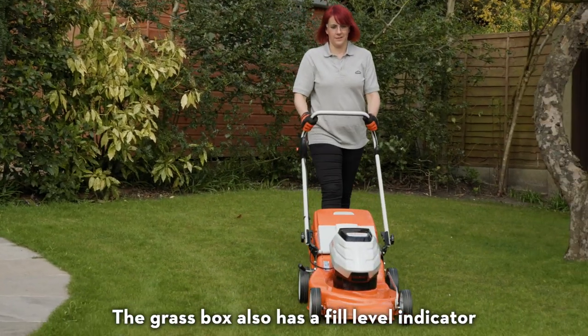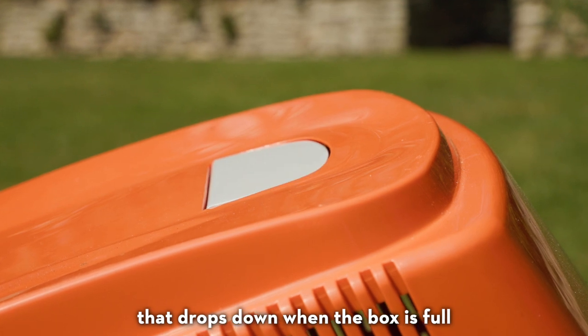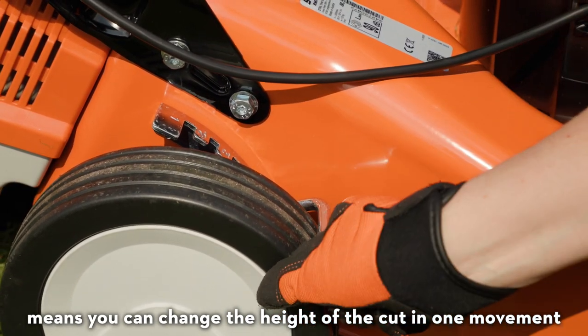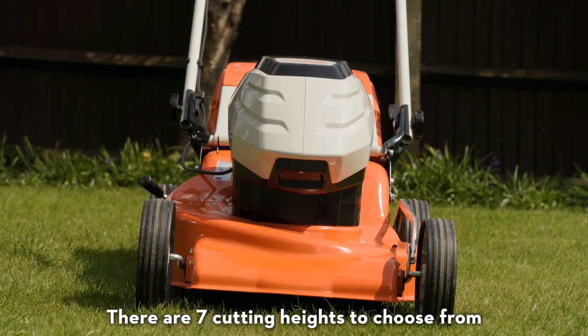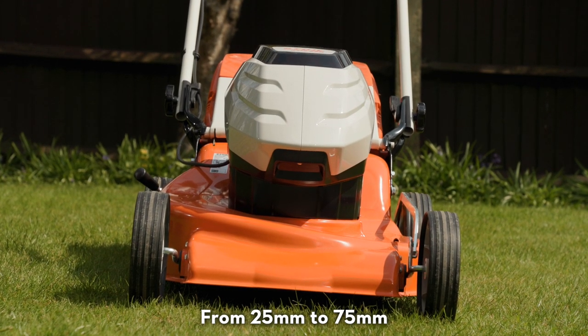The grass box also has a fill level indicator that drops down when the box is full. The central cutting height adjustment means you can change the height of the cut in one movement, as the spring-loaded mechanism makes switching positions effortless. There are seven cutting heights to choose from, ranging from 25 to 75 millimetres.